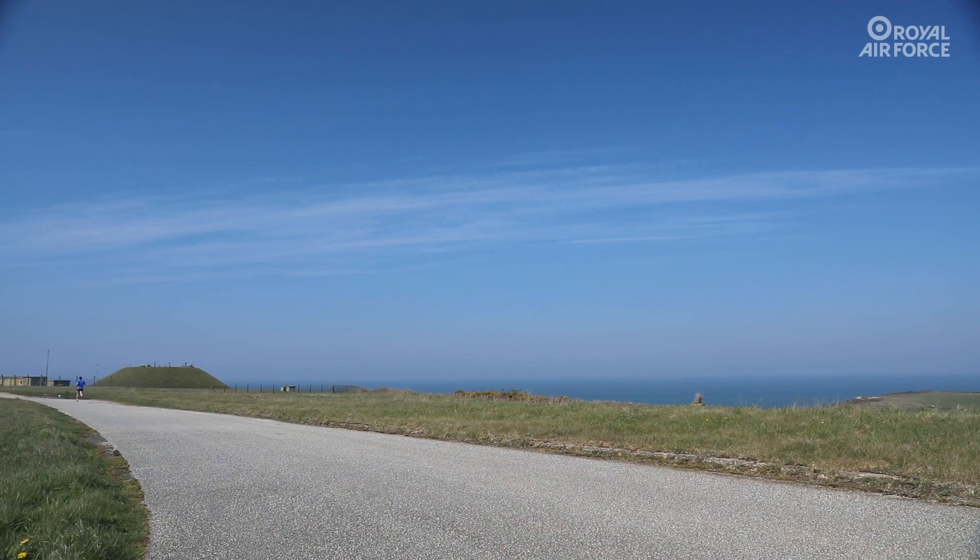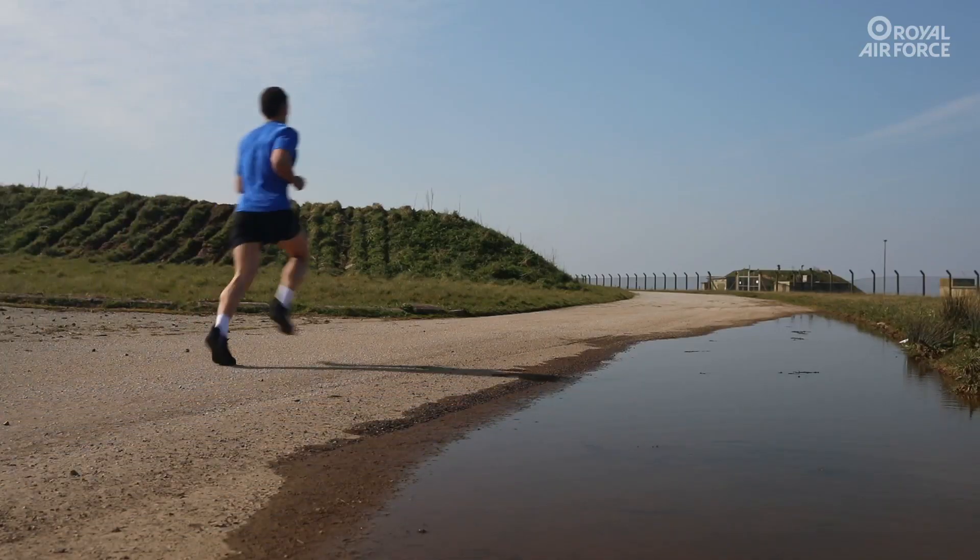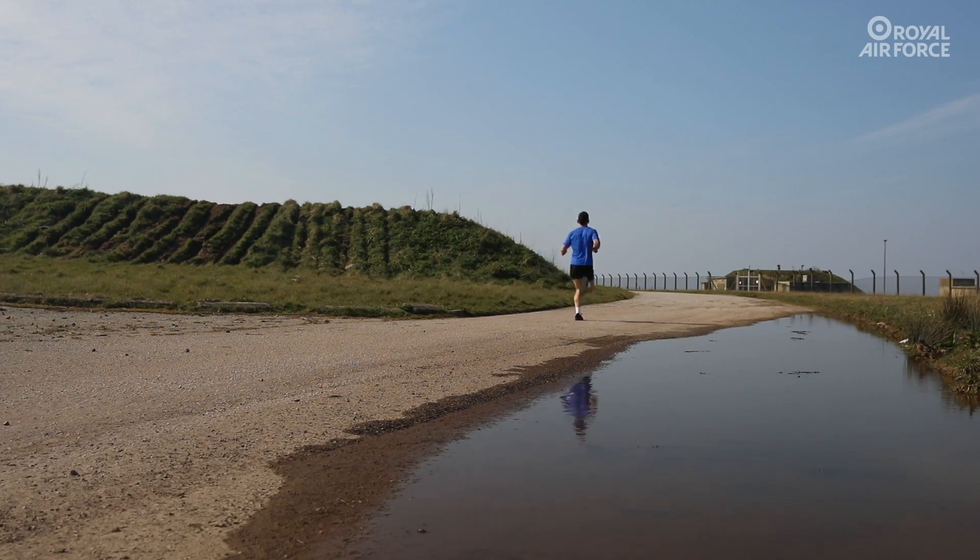When running, we will use the rates of perceived effort scale, RPE, ranging from 1 to 10, where 1 is seated at rest and 10 is maximum effort. Today's session will be 30 to 45 minutes of continuous running at 6 to 7 RPE. This means heavy breathing but being able to maintain a conversation the whole time. Working in this range is best for improving aerobic fitness.